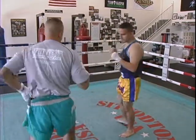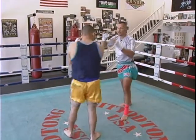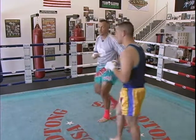A khan — kick. A khan — tang khao, knee.